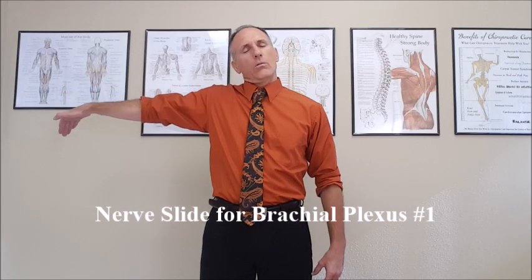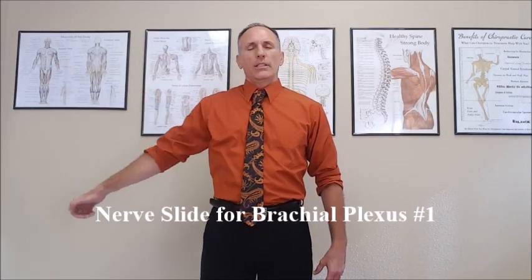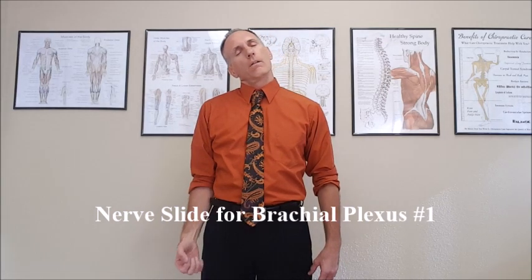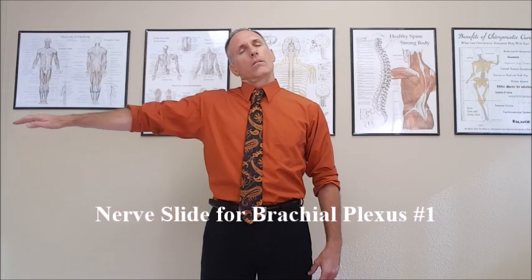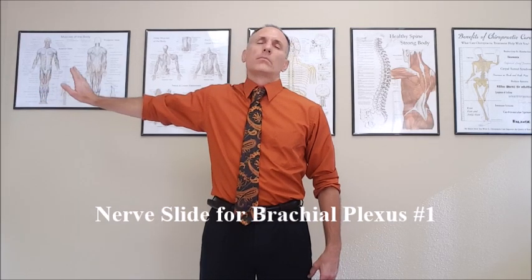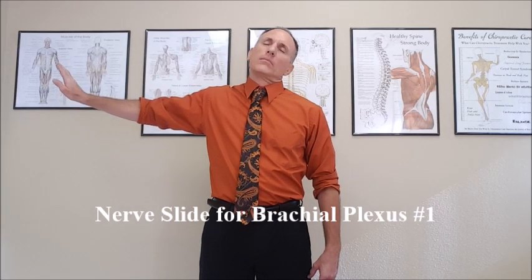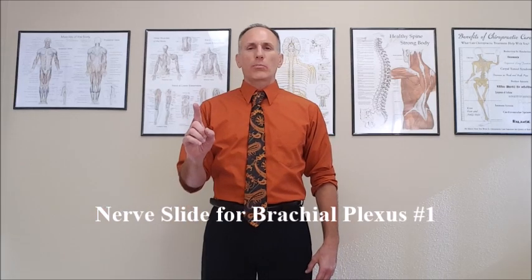Do this nice and slow. Do a couple repetitions, and then return to the starting position, repeat and repeat. That was nerve slide number one for the brachial plexus.